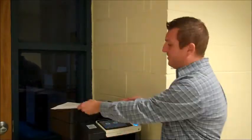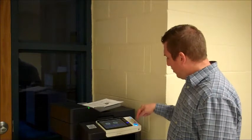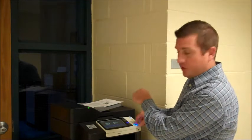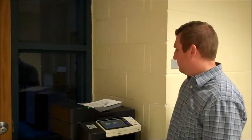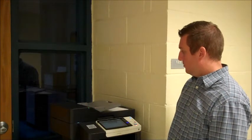For this next design challenge, Edison will represent the in-feed on a copy machine. I have three sheets of paper here. When I take these three sheets of paper and put them into the copier, when I say start, it's going to take all three sheets and feed them into the machine. What you need to do for this design challenge is write a program for Edison that replicates that test.